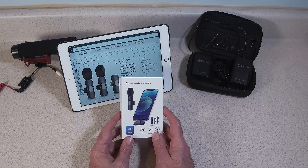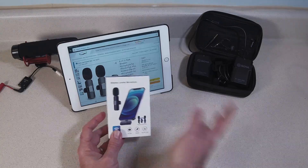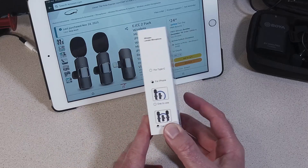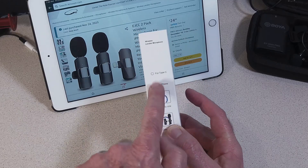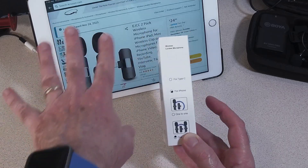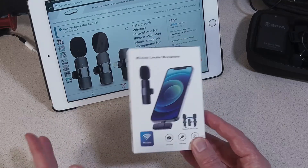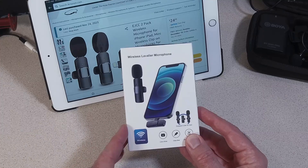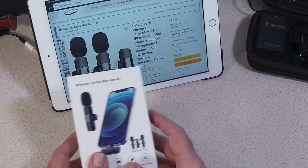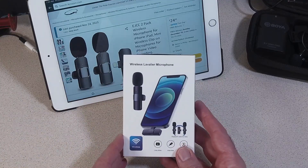It was either a Black Friday special or a Cyber Monday — they all kind of run together. They had Black Friday specials three weeks out before even Black Friday. This is for the iPhone. We have a Type-C connector available, but I got the Lightning port because that's what most of my devices are today. In today's example, we're going to use an audio recording app on the iPad 5th generation. It works perfect for that.